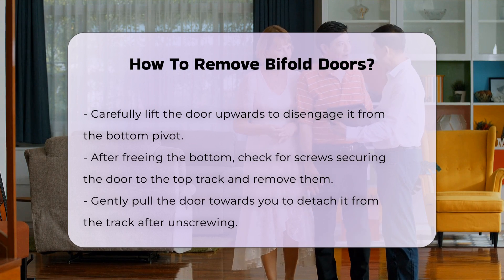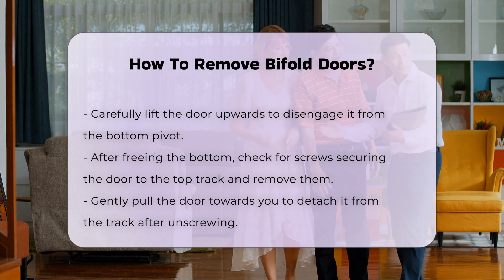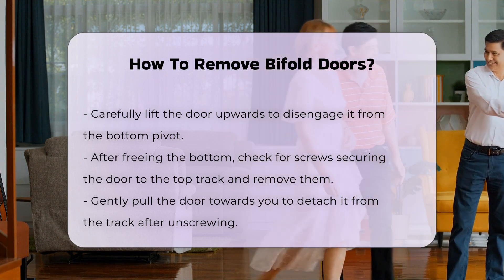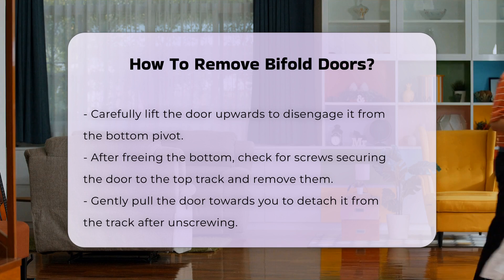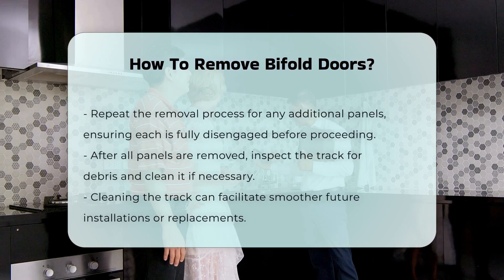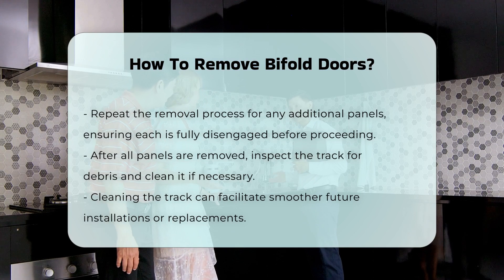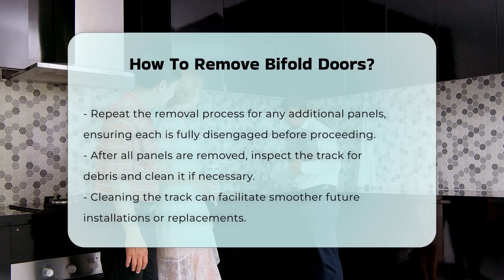Once the bottom is free, focus on the top. If there are screws securing the door to the top track, remove them. After unscrewing, gently pull the door towards you. Repeat this process for any additional panels, ensuring each panel is fully disengaged before attempting to remove the next one.